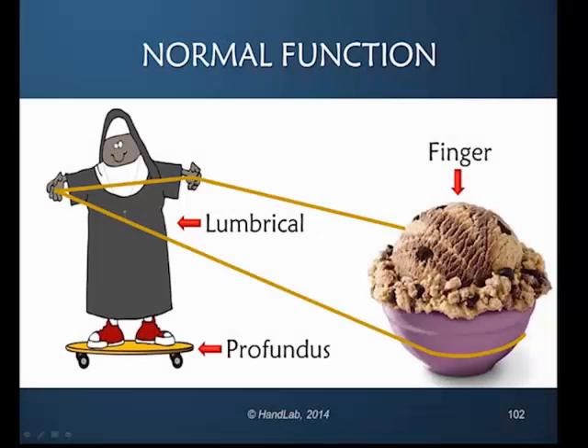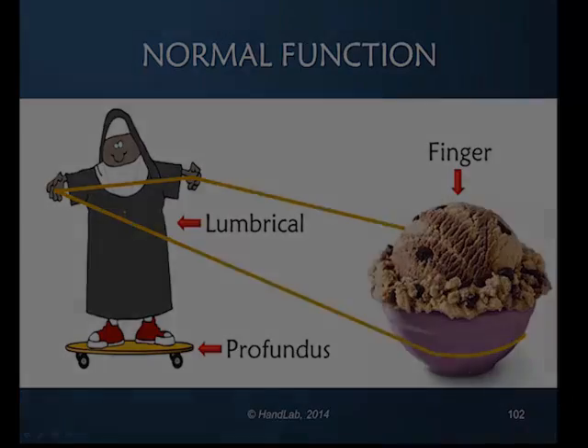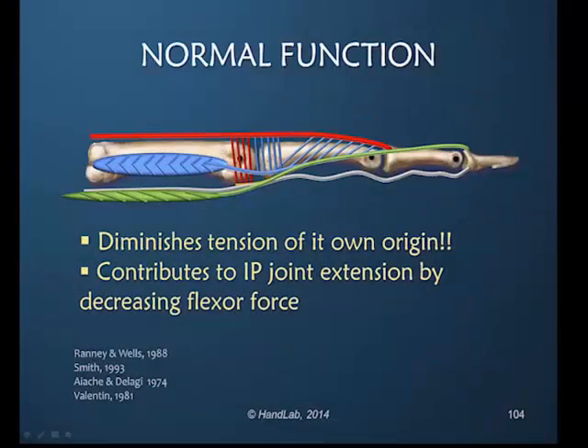What has to happen if the lumbrical is going to pull the finger? If she's going to pull on this rope and move the ice cream somehow, this roller board needs to not move. It contributes to the ability to extend the interphalangeal joint by decreasing the flexor resistance.